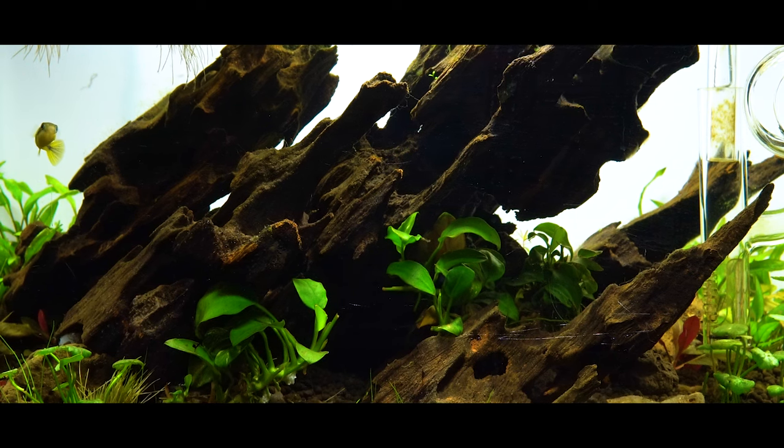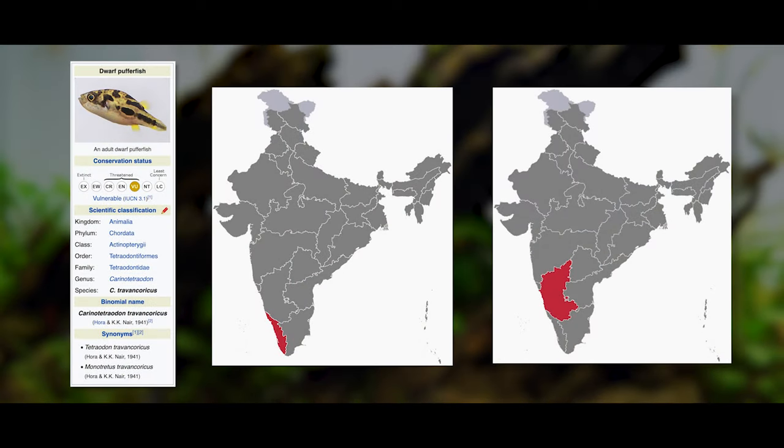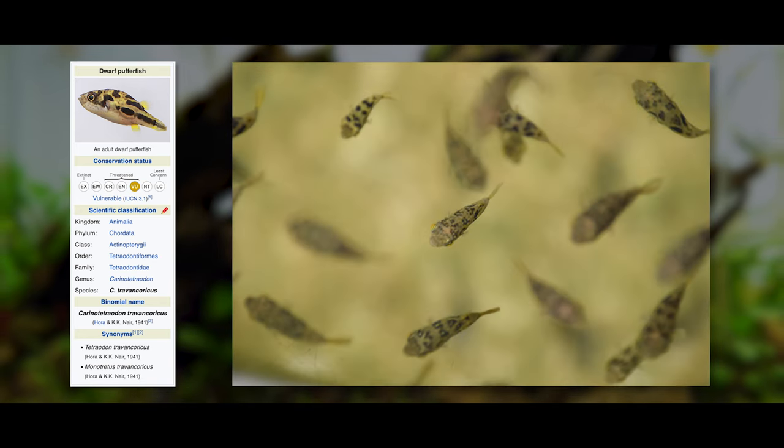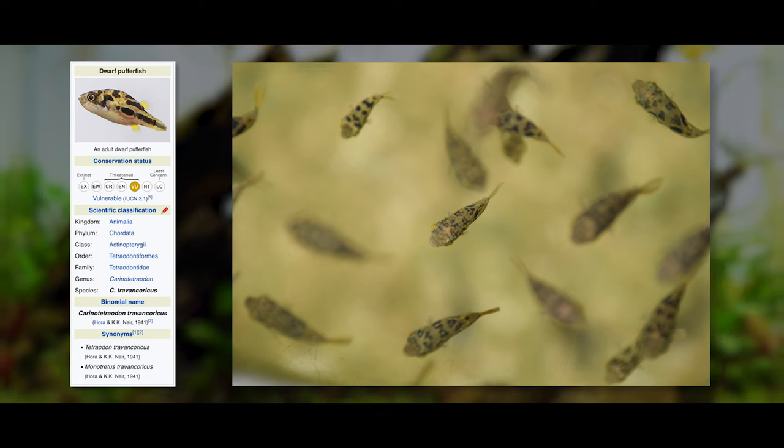The dwarf puffer fish, also known as the pea puffer, comes from southwest India. In nature, unlike most other puffer fish, they're often found in very large groups. They breed many, many times a year, and the males and the females look very, very similar to each other in terms of color and size, so they can be very difficult to sex.